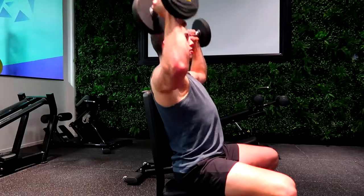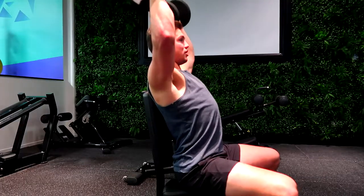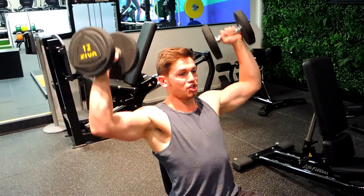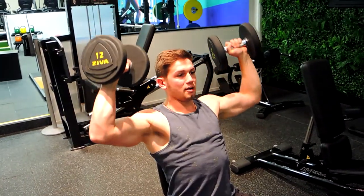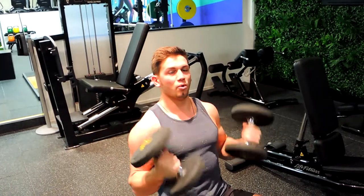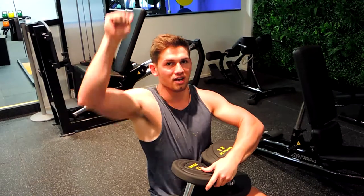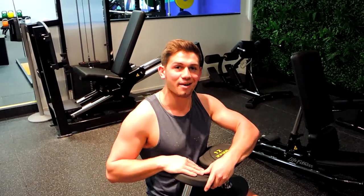External rotation, push and lock out, then control and reverse that movement — external rotation up and come down slowly. Always support the wrist or the dumbbell with the elbow, so it's always in line throughout. That is the dumbbell Arnold press.